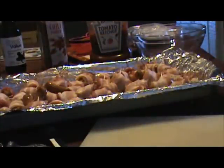Now I'm going to put them in the oven for 30 minutes, and while they're cooking, I'm going to mix up our sauce.